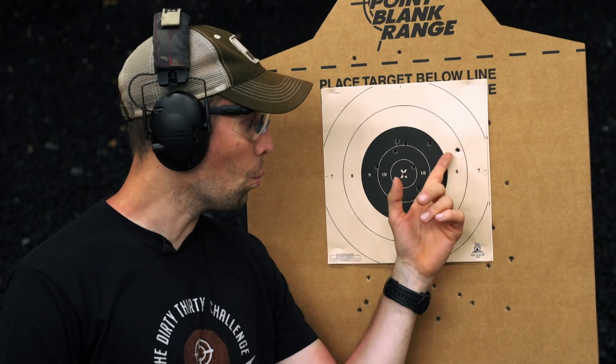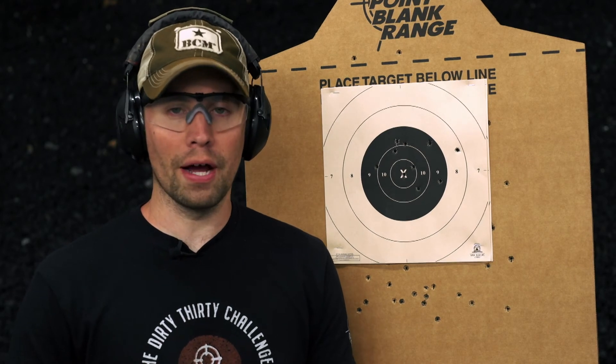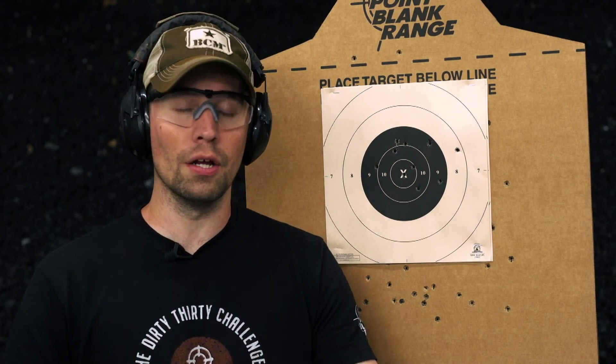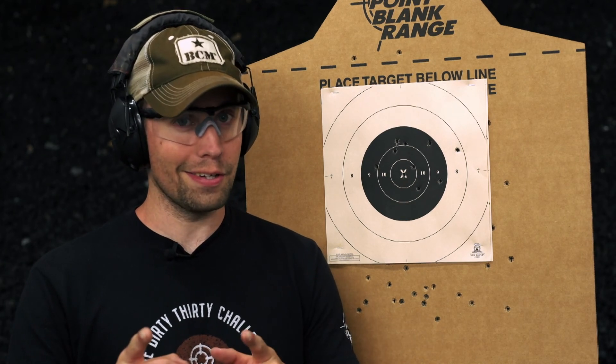As you can see, I tossed one just out of the black. Stuff happens — not gonna beat myself up too bad over that. You're gonna throw one every now and then, so it's okay. Remember, this drill is called the Terrible Tens: five shots, 10 seconds, strong hand; five shots, 10 seconds, weak hand. Try to clean it if you can. Any questions? Cool.